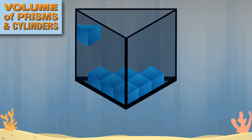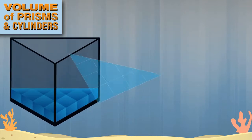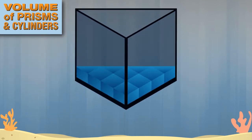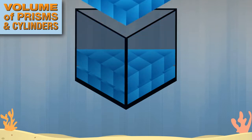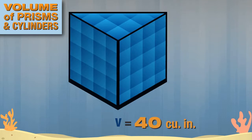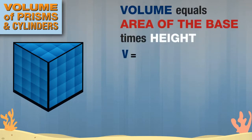Here's 6, 7, 8. Since each cube covers 1 square inch of the base, the area of the base of the triangular prism is 8 square inches. If the aquarium were only 1 inch tall, the volume would be 8 cubic inches, but it takes 5 layers to fill it. The volume of this triangular prism is 8 times 5, or 40 cubic inches. The formula — volume equals area of the base times the height — still works.